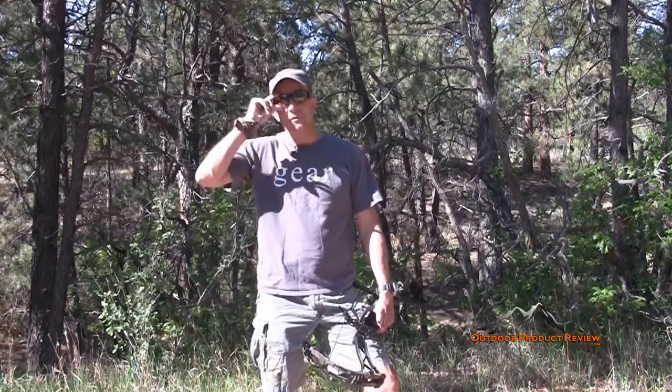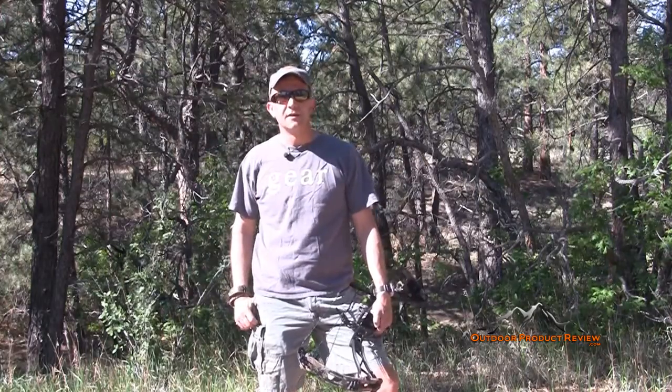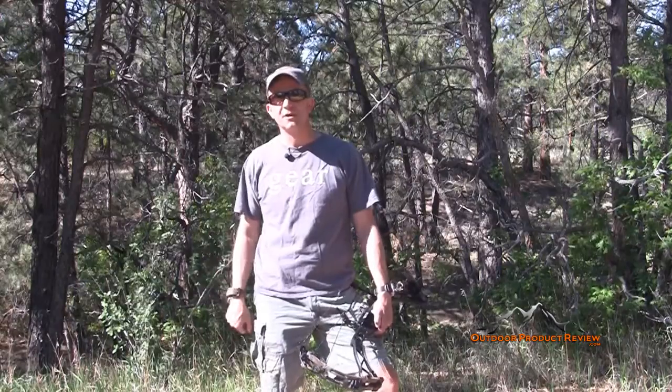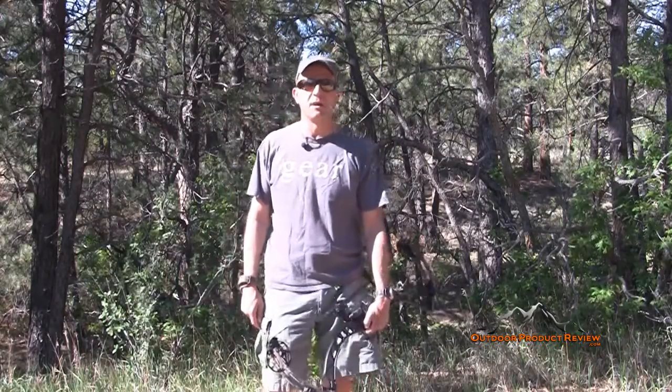First off let's thank our sponsors. We've got Trophy Ridge — we're using that whisker biscuit on all our bows. We've got True Fire releases right here, the Hardcore Max. If you're using a loop release, definitely you guys need to try one of these. I've never had one fail on me.